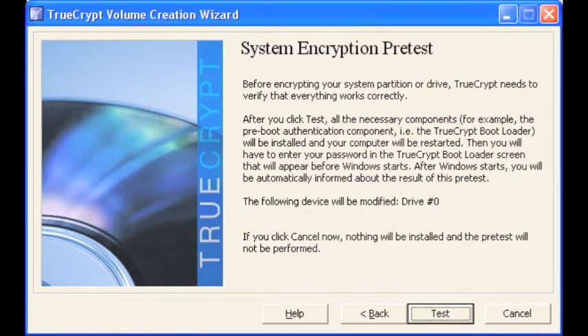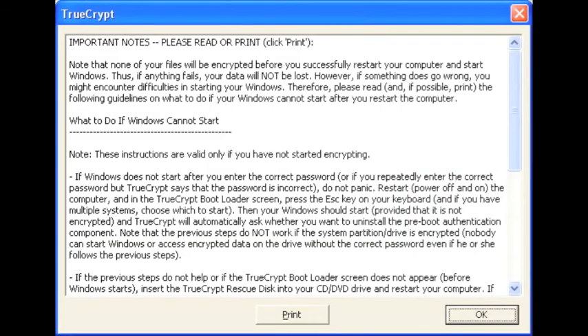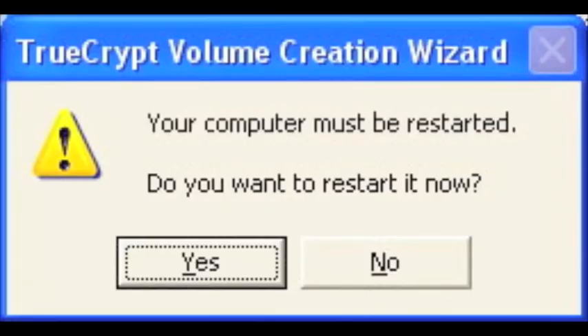Before encrypting, TrueCrypt needs to verify that everything is working properly. Select test to move forward. Carefully read the important notes and select ok.